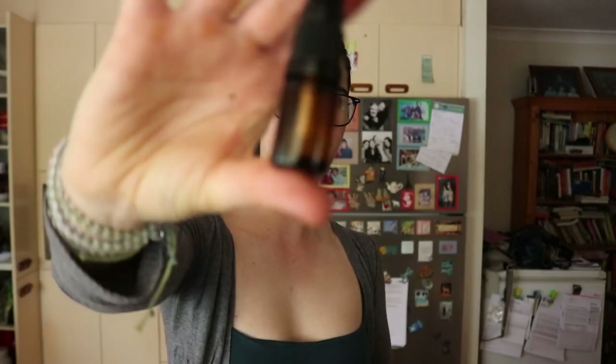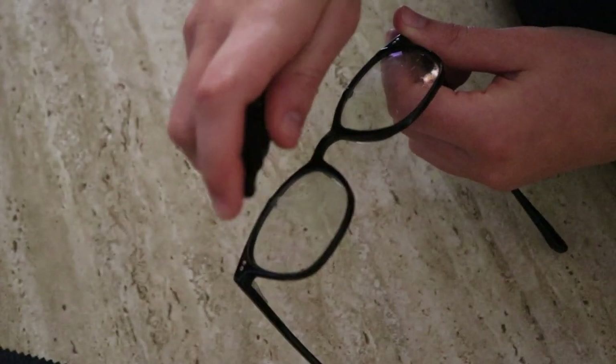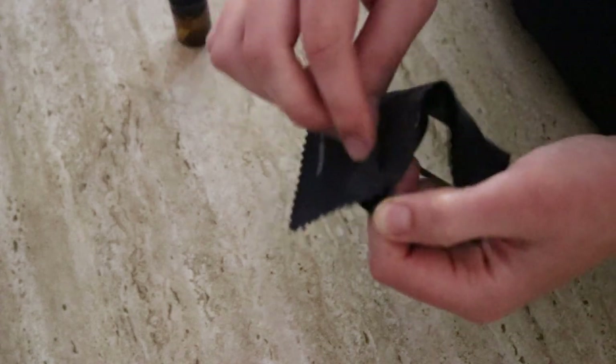We have our little spritz ready to use. Simply spray it onto your glasses on both sides, then use a microfiber cloth or cotton cloth that you have at home, wipe it away, and voilà — you have nice clean glasses, sunglasses, eyeglasses, all those things.